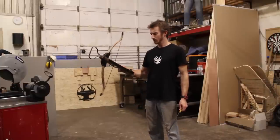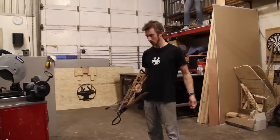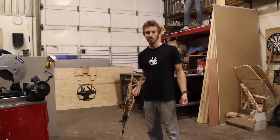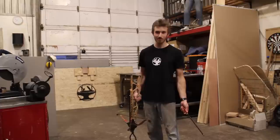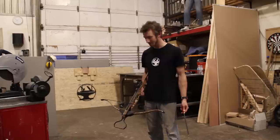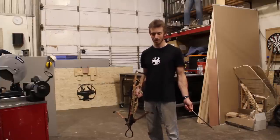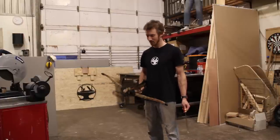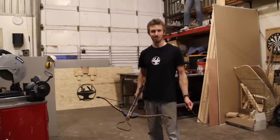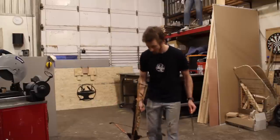This crossbow I picked up about a year ago. It's a 135 pound draw, which isn't that much for a crossbow but it's still pretty powerful — my compound bow is only 60 pounds, so this is over two times as powerful. You could hunt with it. You probably won't be taking out big game, but if you're going to shoot a person this is a good representation of whether or not this arm is going to do anything for us. So let's load it up.